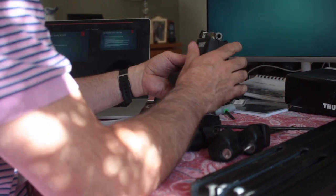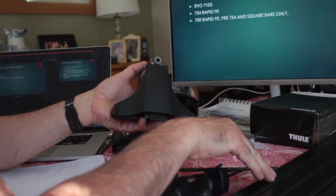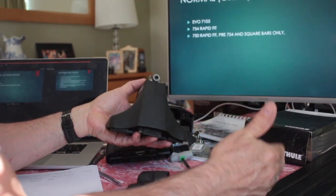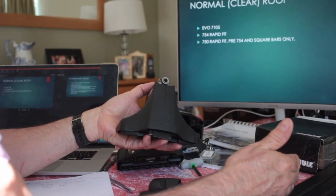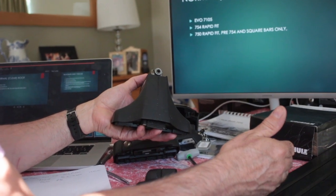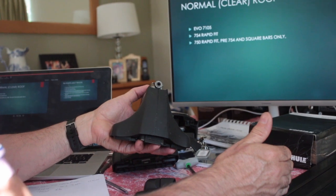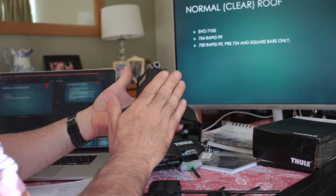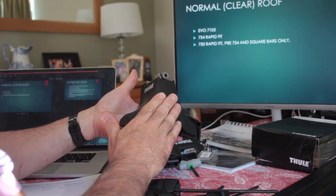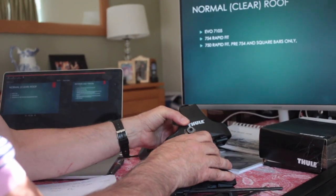Just a reminder: the 750s can only be fitted to square bars. In our view, square bars are the most economical — they're the cheapest and perfectly functional, as long as they've got the slot on the underside. You cannot use 750s with wing bars, aero bars, slides or any others — whereas 754s and 757s can be used with all bar types.